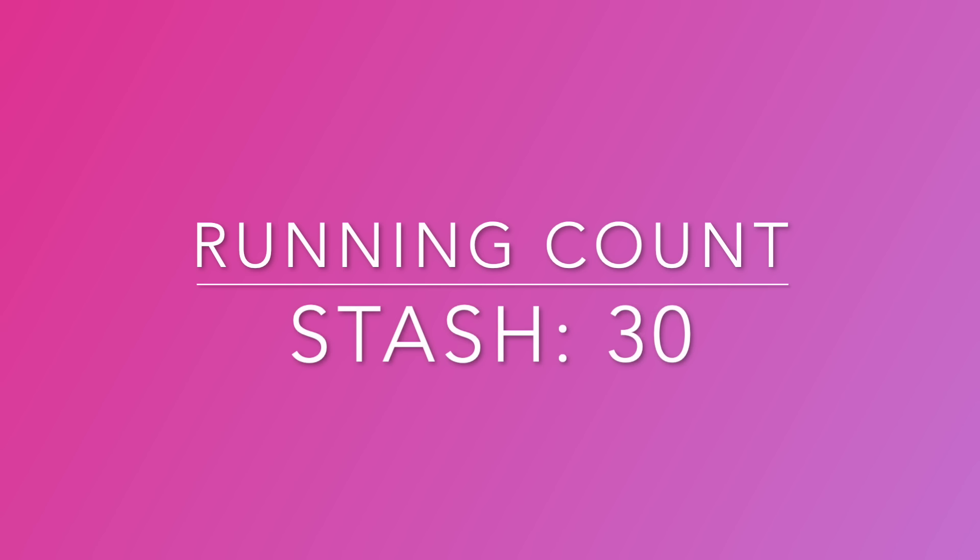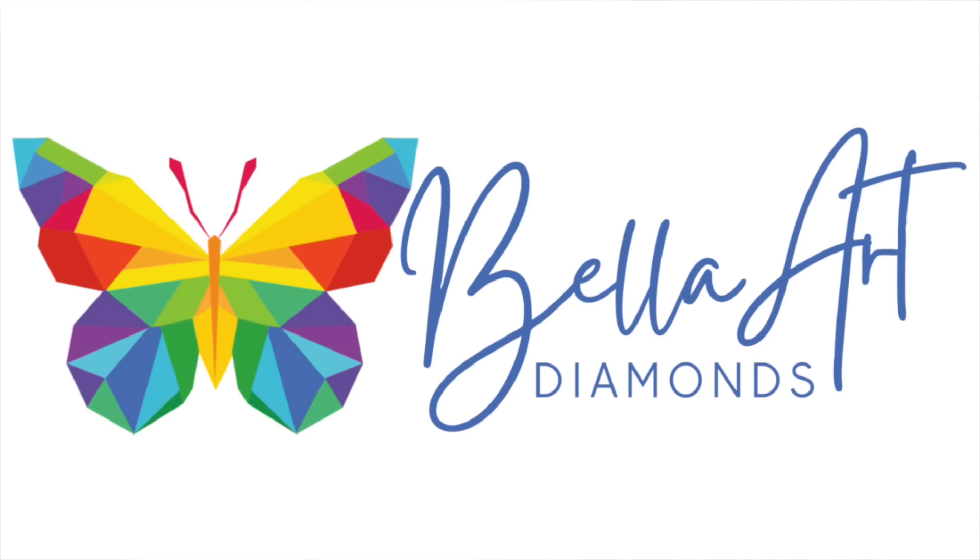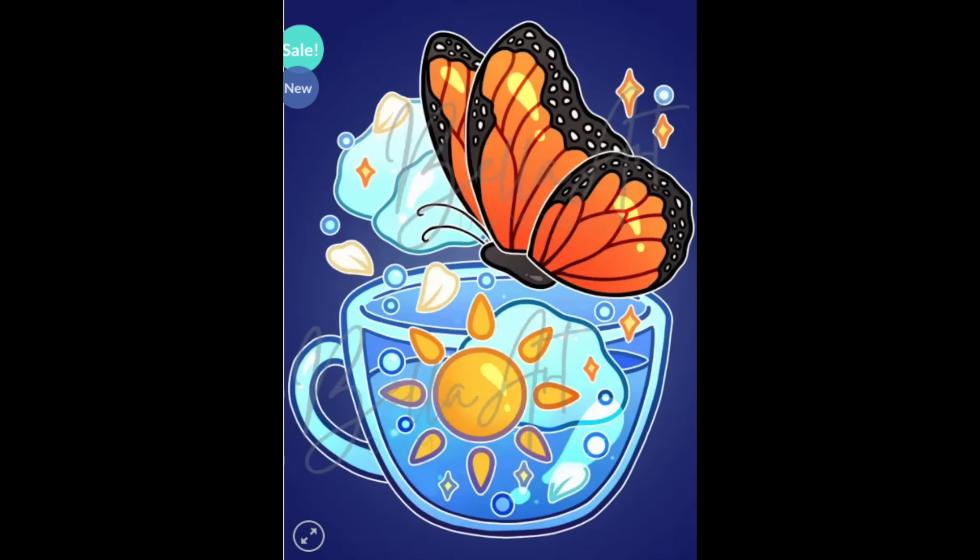Next up, Bella Art Diamonds. They used to have a separate website but took over Mary's Diamonds — they've now combined it all so it's all at Bella Art Dana Cole now. I've done some sneak peeks for them and bought kits from them. I'm excited about some of the artists they've been signing. I have 13 kits from Bella Art Diamonds.